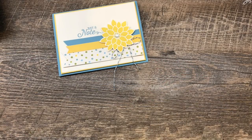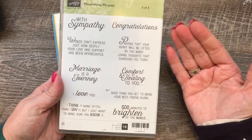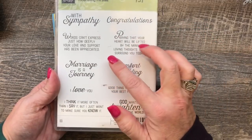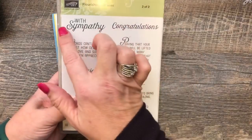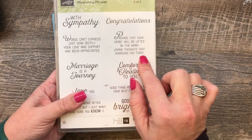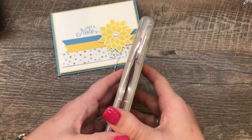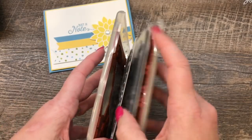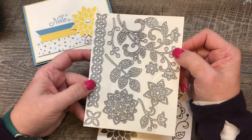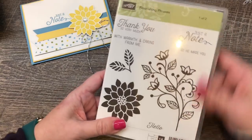I'm using the stamp set Flourishing Phrases, which is one of my absolute favorites. This is a fantastic set that has great sentiments — I call them innies and outies. So they have words that go under, like 'with sympathy,' and then 'praying that your heart will be lifted by the many loving thoughts that surround you today.' That goes on the outside and this goes on the inside. It's a nice stamp set that also has an amazing set of framelits that create all kinds of additional cool coordinating stuff. That's one of the reasons I really like it.